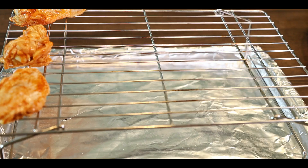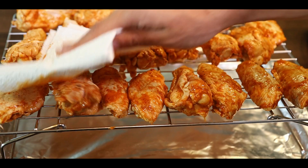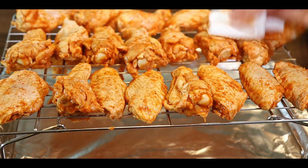After six hours, take your wings out of the marinade and place them onto a cooking rack. Dry the surface from any excess marinade. Then in a container, mix lemon pepper seasoning with half a teaspoon of baking powder and coat your wings. The baking powder will ensure crispy yet juicy wings. When done, flip the wings and repeat the process.